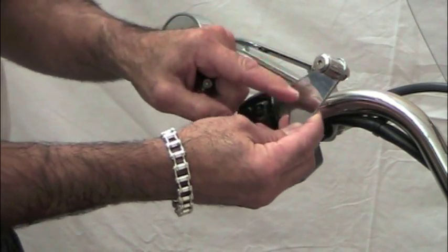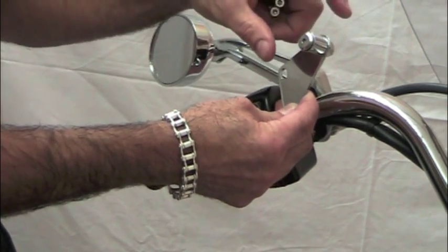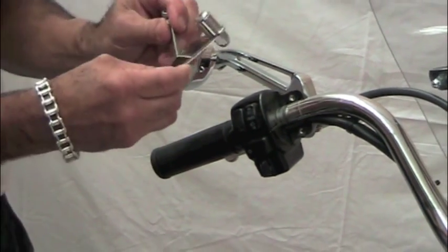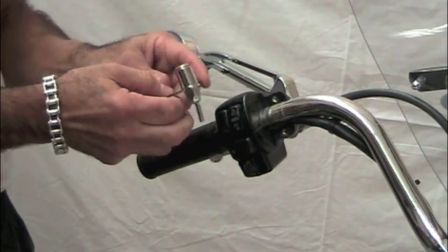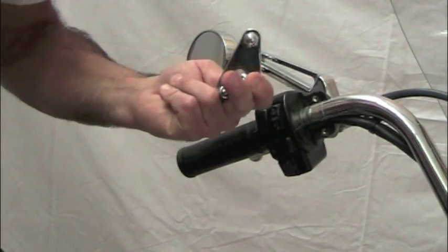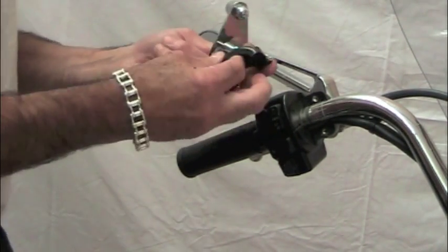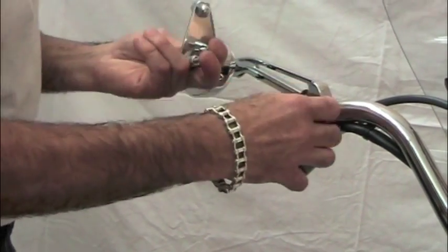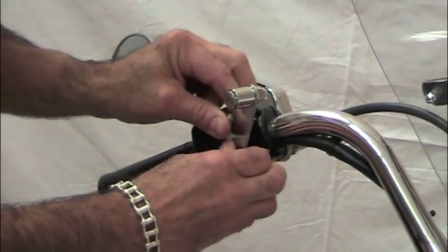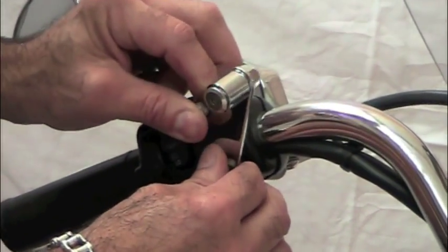I have the triangle oriented with the offset pointing up, keeping the cup holder higher so that when the handlebars swing back, it clears the gas tank. We're going to use two of the longer standard screws and the two spacers that came with the kit, and loosely put the handlebar clamp half back in place. You can see the assembly of the two screws, spacers, and the plate along with the existing housing.